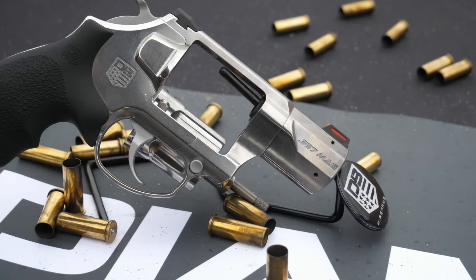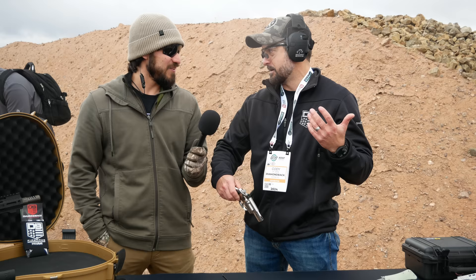Hey guys, welcome back to industry day at the range at Shot Show 2024. I'm Luke C, here with Cody from Diamondback Firearms. We're talking about a very first for Diamondback — their new .357 stainless steel revolver with fiber optic sights.